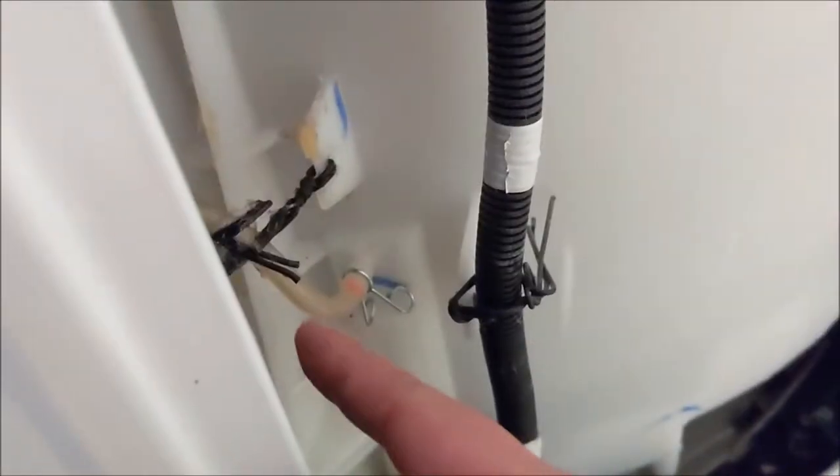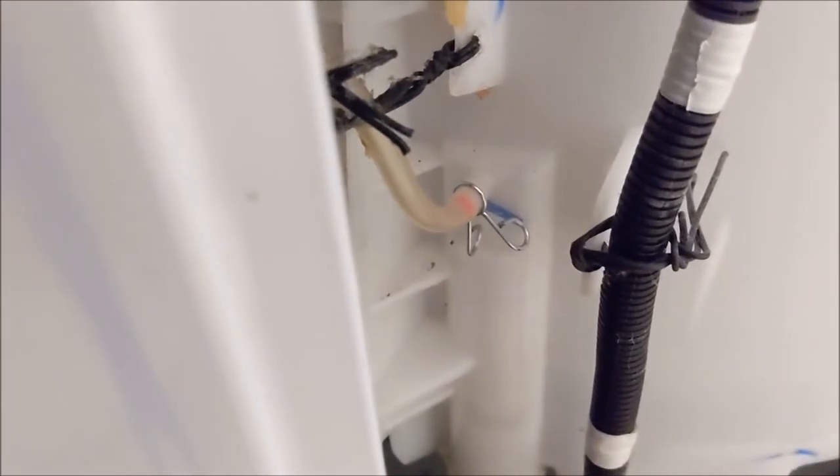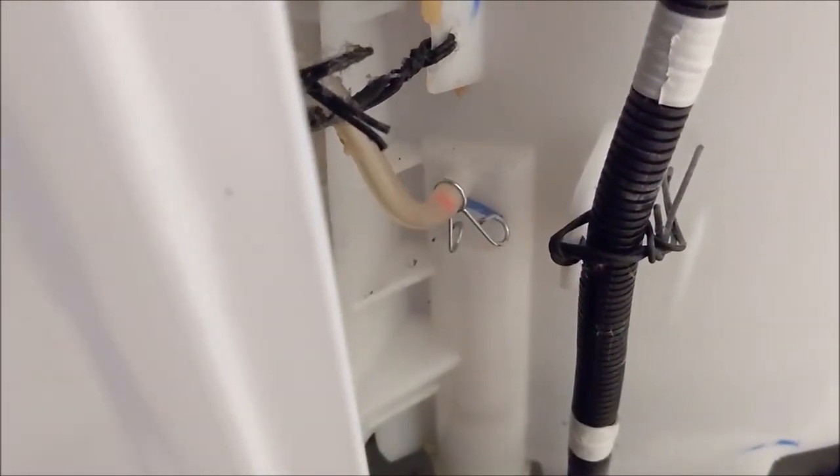Whenever you turned it on, the water would fill up and it leaked down here at the bottom. All I had to do was reattach it. You might have to get a new hose, but for me I was just able to reattach it and that got everything working.